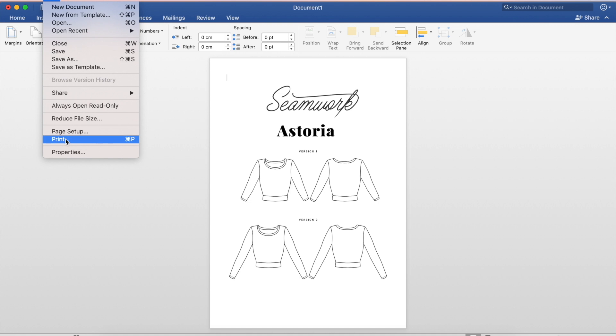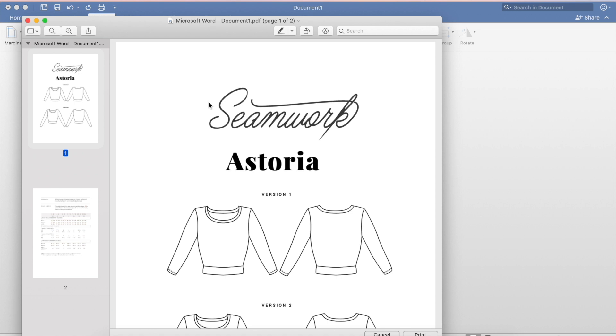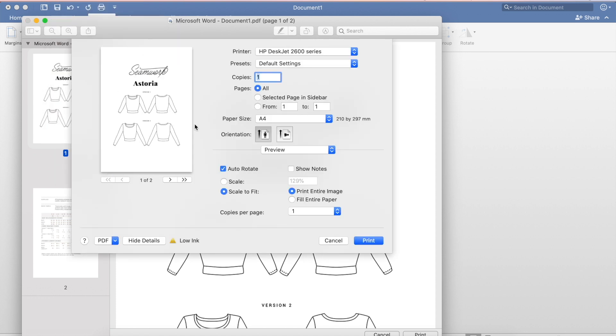Now I need to print it, so I'm going to go to File, Print. This is me using a Mac - I'll try to insert a clip to show what it looks like on a PC - but it hasn't got the settings I need to make sure it's going to print in A5. So I'm going to go on the dropdown at the bottom where it says PDF and go to 'Open in Preview'. It's warning me that my margins are quite small but I'm okay with that, so I'll click yes to continue.